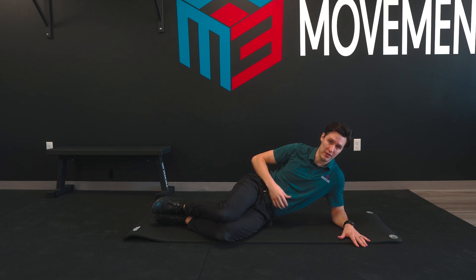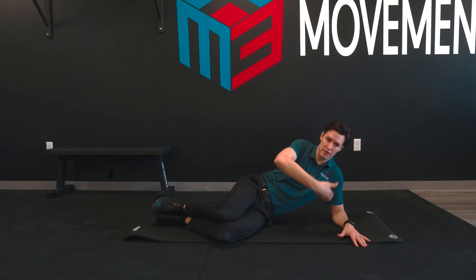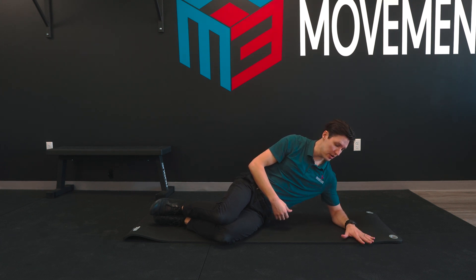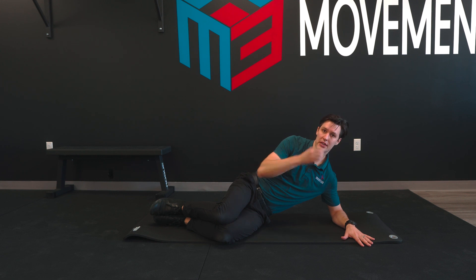First thing I want you to think of is this little curve that's happening right here. We want to clear that up and make everything in a straight line. So you're going to turn all this on. Then you're going to push your elbow and push your knee into the floor.